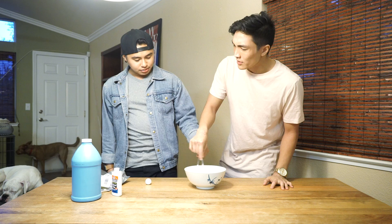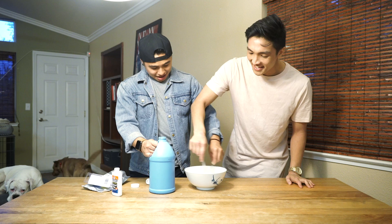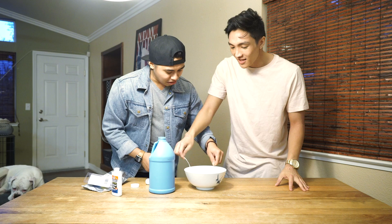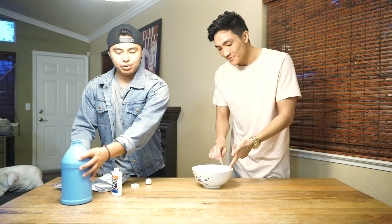Next step: the Italian liquid starch. Make sure you shake, shake. This is where we don't know how much liquid starch to put in. Mix, mix. Maybe a little more? It's getting a little chunky. Sometimes it feels like... it looks a little weird. Maybe we need more because the outside is still so stinky. This is the nice consistency.